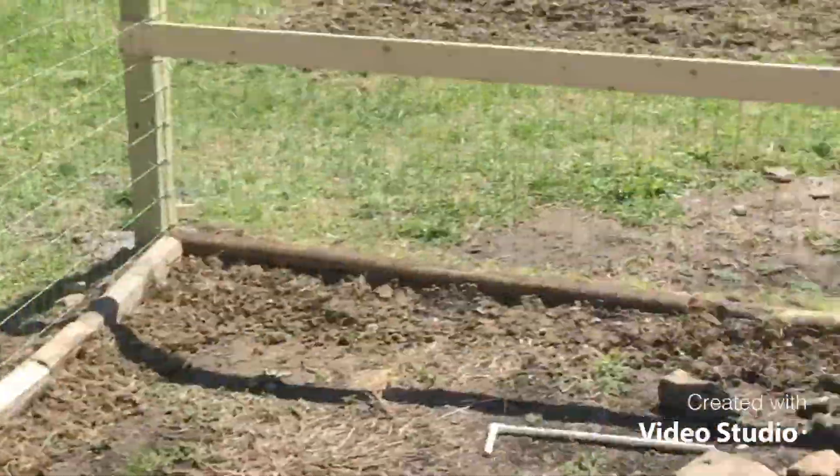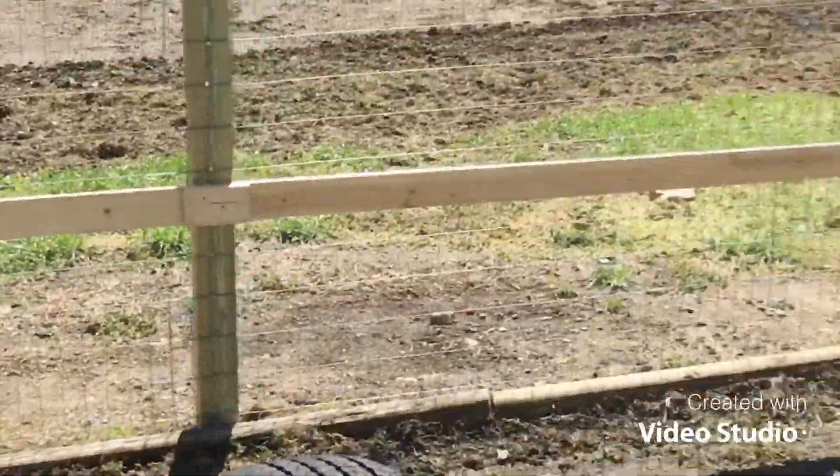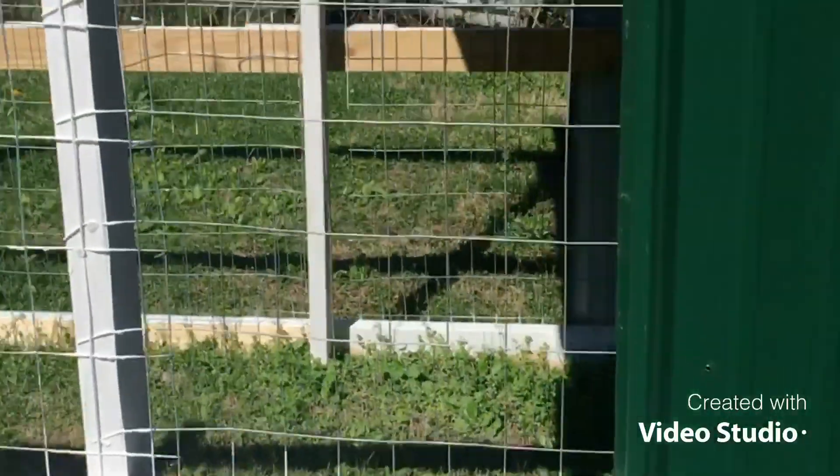Me and your mom are giving y'all this corner over here to do whatever you want. The garden is looking real good, the cage and everything is looking good. Now what's up here — is this where your other animals are going to be? Yeah, we're putting our goats in there. That looks pretty good for a few goats.